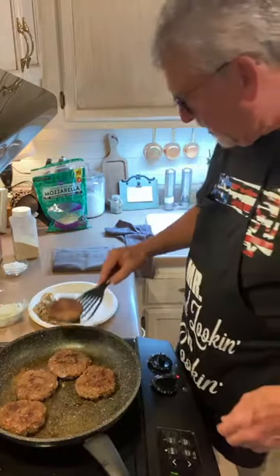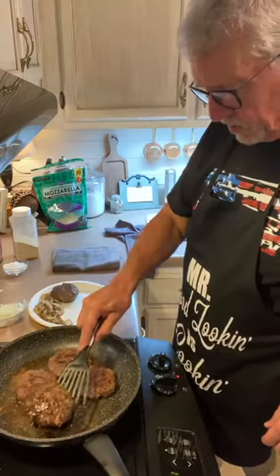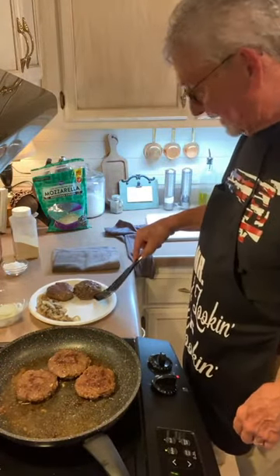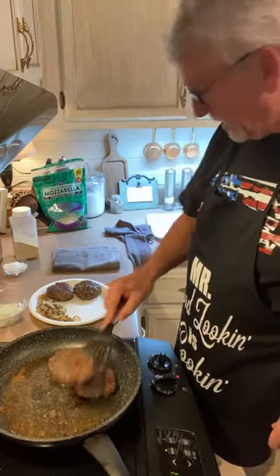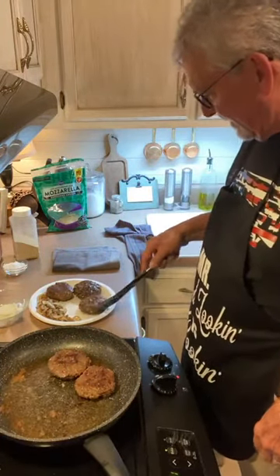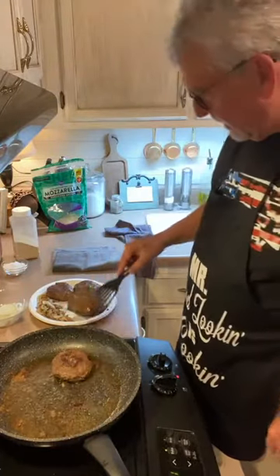These burgers are coming out. We're going to take those out of the skillet and set those aside. Don takes those biscuits and gravy with his first solid food!